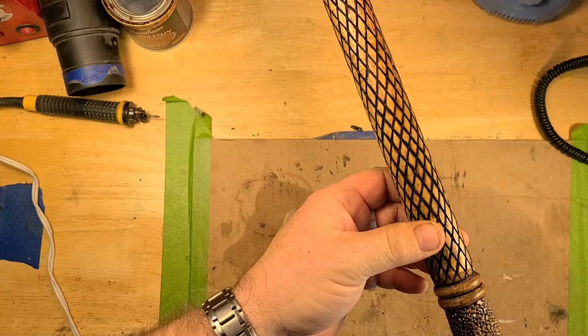Then we put some rings, and there's our handle. I really don't think it came out dark enough, so I may end up going back over that.